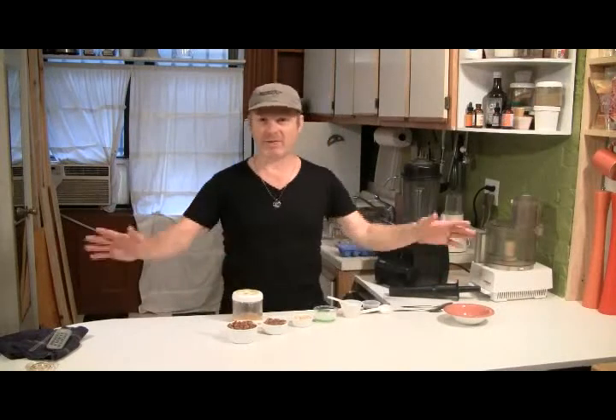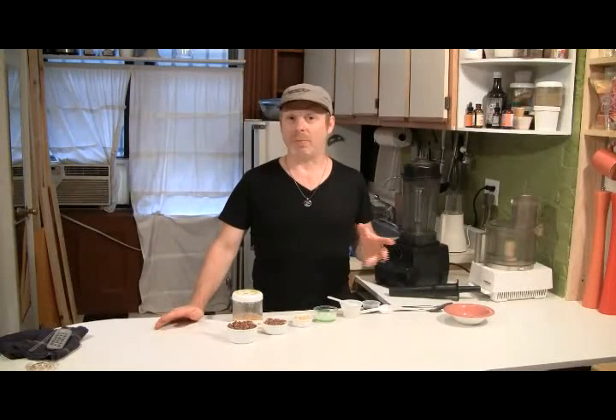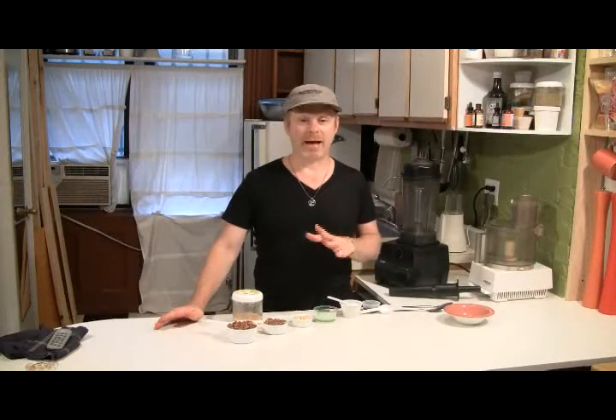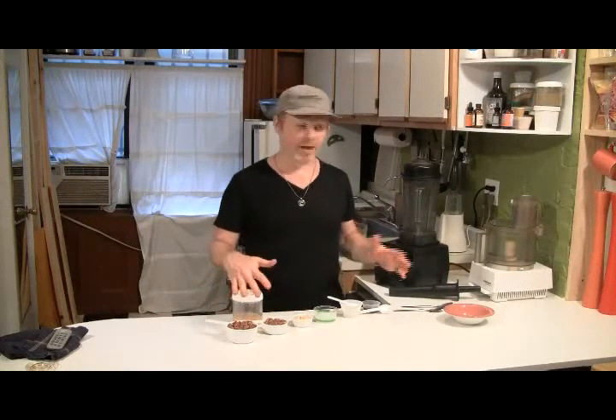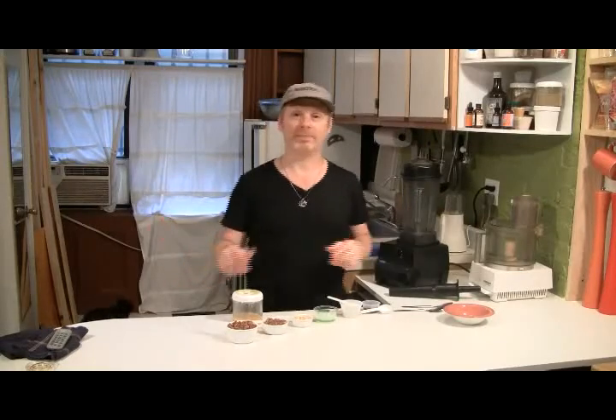Whatever I've got, whatever berries, whatever. So today I'm thinking I want to make butter pecan ice cream. I had an idea, got some things out, set it up, so let's give it a go and see if it works. Alright, let's do this.